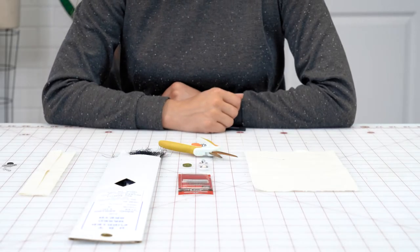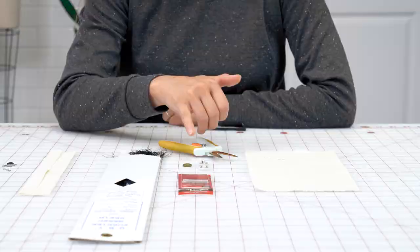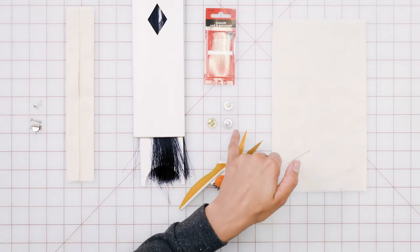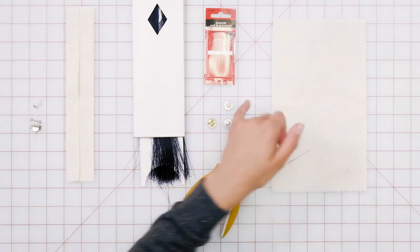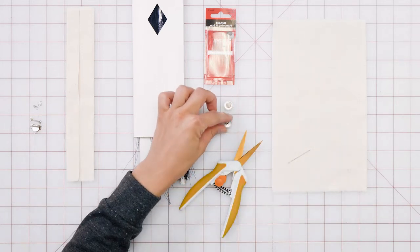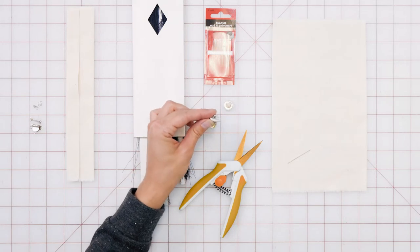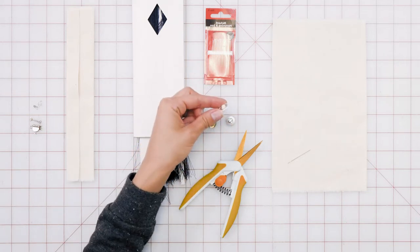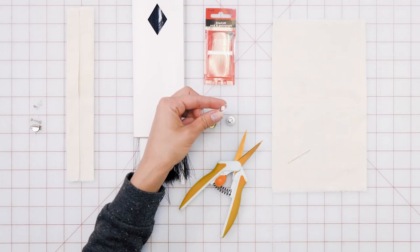If we take a look at the table, we've got a couple different things. We have our buttons — a regular shirt button with four holes that will be sewn flat to the garment, and then two different types of shank buttons. Shanks sit just above the fabric and have a post. This is a traditional shank, and this is a cloth shank, typically used on bridal decorative buttons.